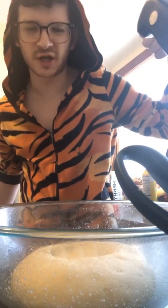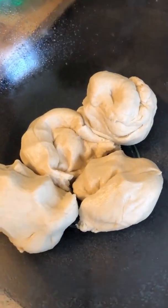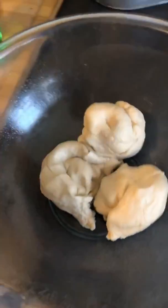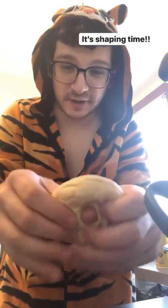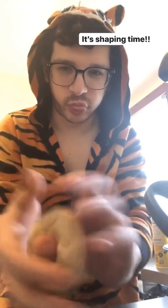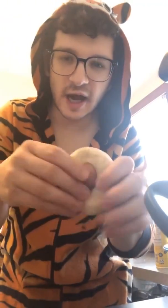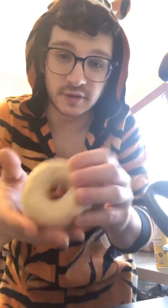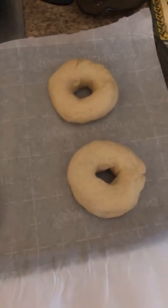I'm gonna punch it down. Look at it deflate! All right, so there they are — basically four even-sized balls. I'm about to shape these things. So I got this ball, I'm gonna just punch it, and then we're gonna shape it into a bagel. They're pretty small bagels, but I think maybe they'll rise. I honestly have no idea, so we'll see what happens — but they're gonna be fun. Four perfect bagels. Those ones look smoother than those ones.